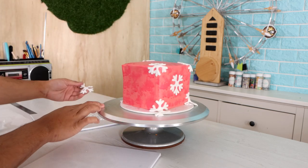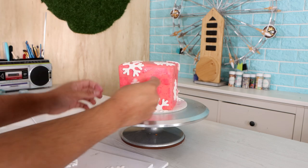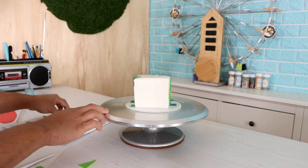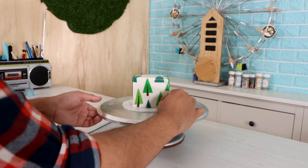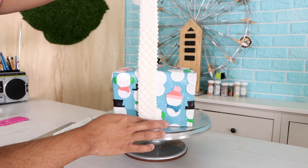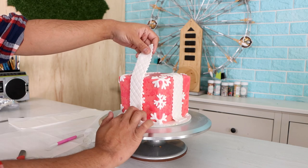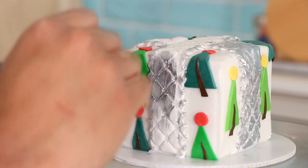For the middle layer I totally got lazy — I just added some snowflakes that I created with a fondant cutter. For the smallest layer I did do a little bit of work because I had to cut out different triangles to create Christmas trees. I was okay with that because the sides were small so I didn't have to cut that many triangles. After that, I wrapped each of my presents with a Christmas ribbon on all four sides — just added the ribbon to the middle of the cake.